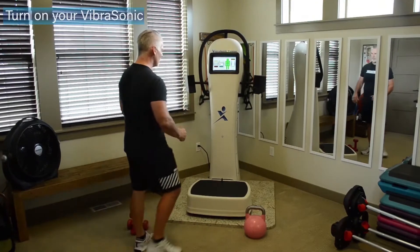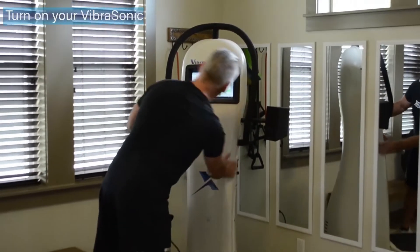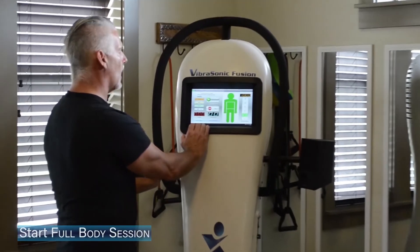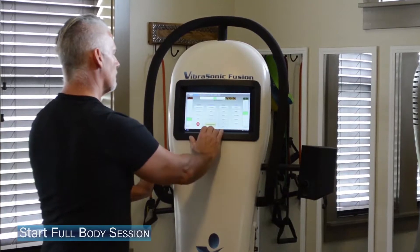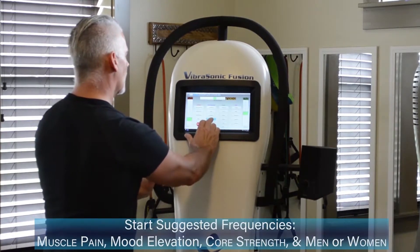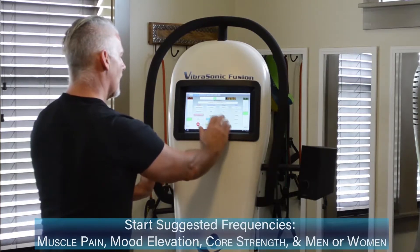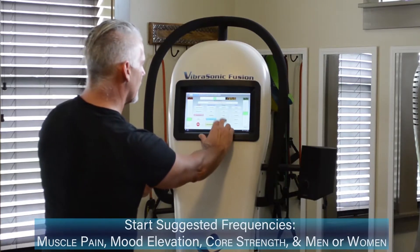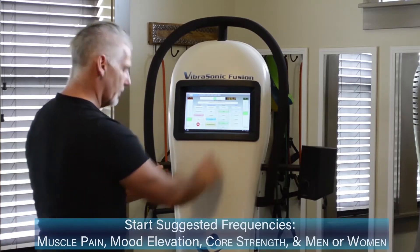Let's get our machine set up. First off, we're going to turn the plate on with our switch on the side of the machine. We're going to start that full body session. We're going to add in a couple extras today — a little muscle pain relief, mood elevation, and into the fitness area. Let's go with some core and add it in for the men.